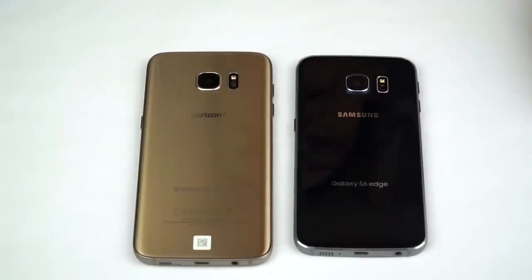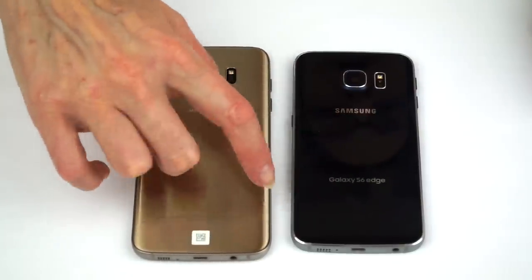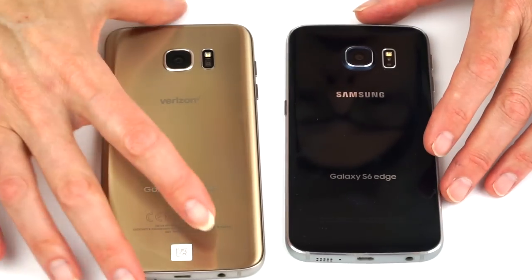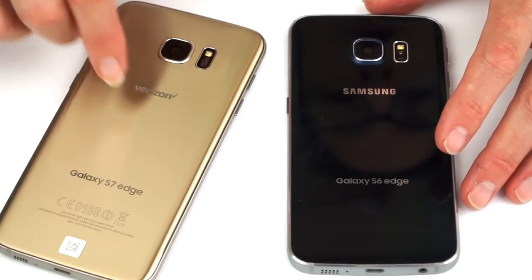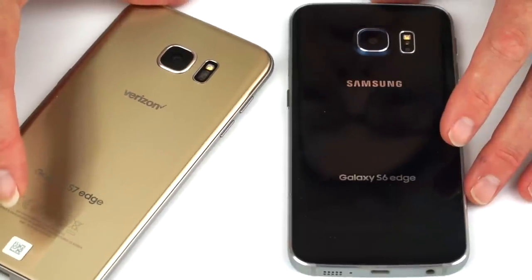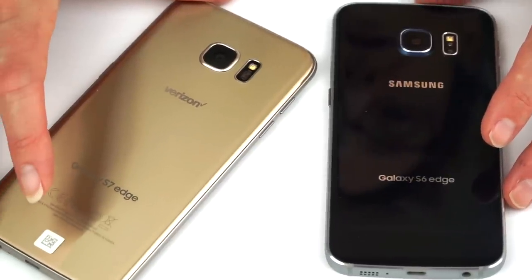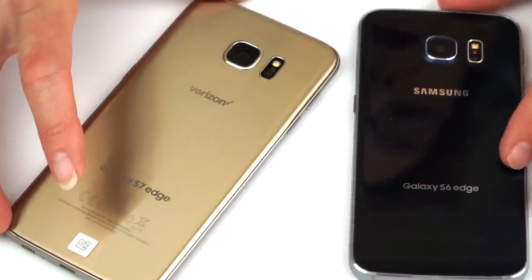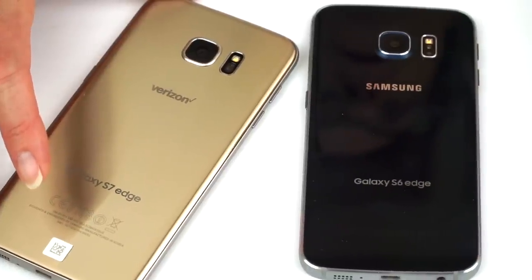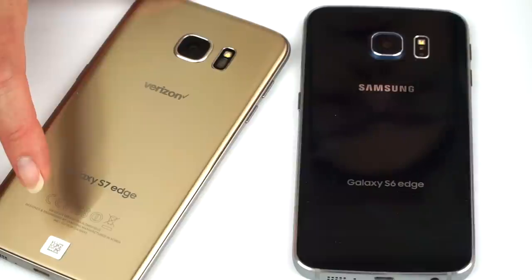Also new for the S7 Edge and the regular S7: there's now a curve to the glass on the back, versus the S6 Edge which was just a flat plane. This actually makes it more comfortable to hold and a little more symmetrical since the front is curving too. It's a subtle difference but ergonomically a pleasant change. And as you can see, the black finish — if you're handling it just a little bit — is the one that's going to show fingerprints the most. Probably a lot of people will have cases on it anyway.